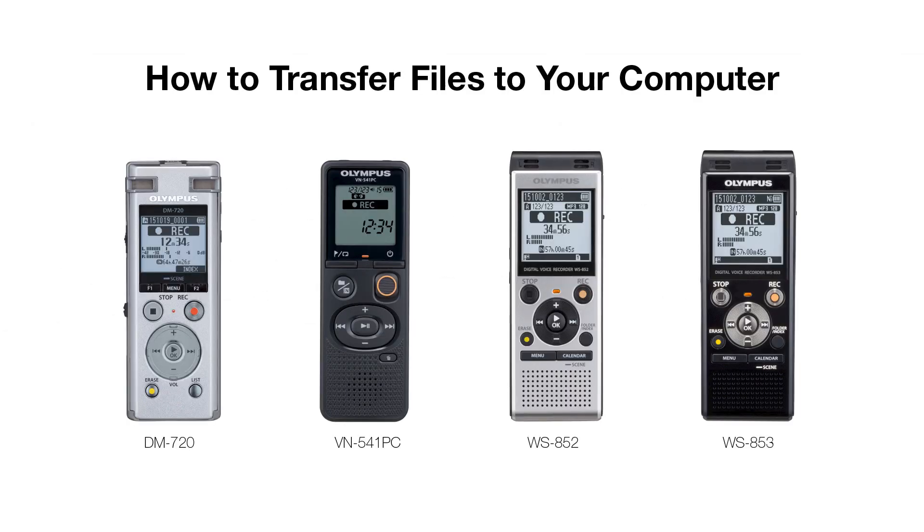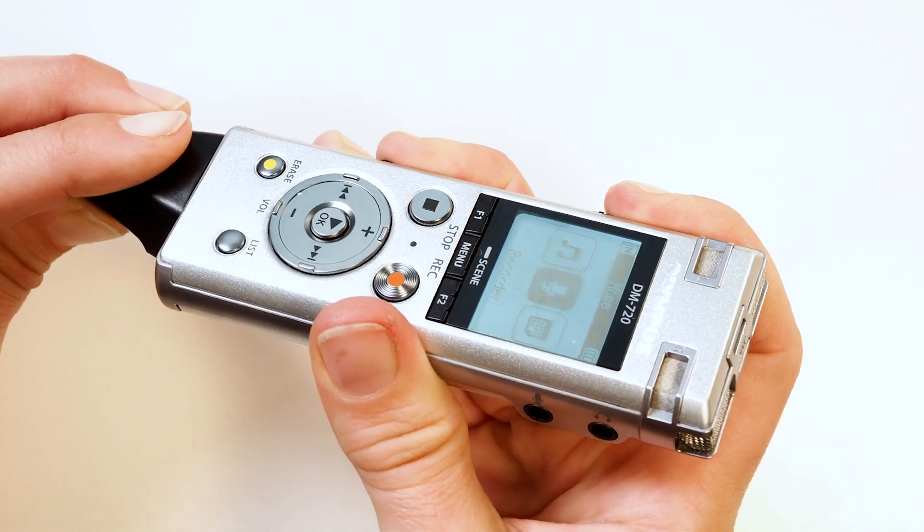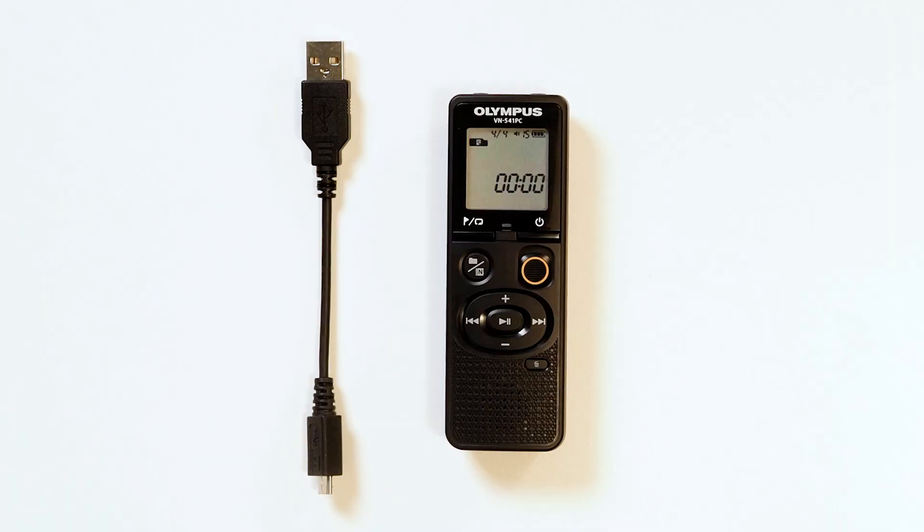When using the Olympus DM720, VN541PC, WS852, or WS853, you will want to be familiar with transferring files to your computer. To initiate a transfer, you will first need to connect the device to your computer through either the built-in retractable USB connector or with a USB cable.